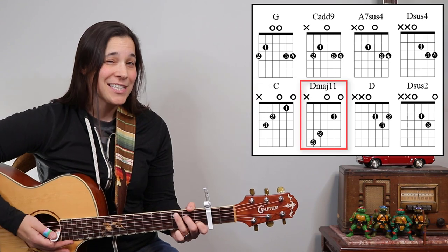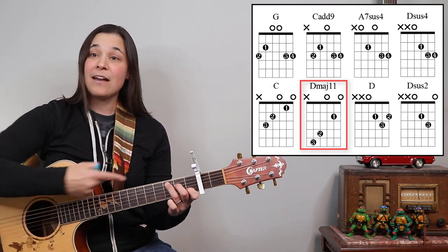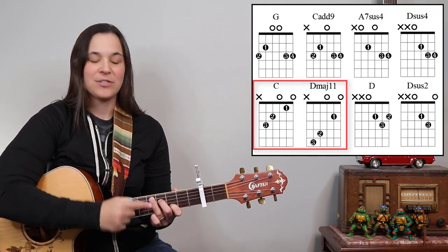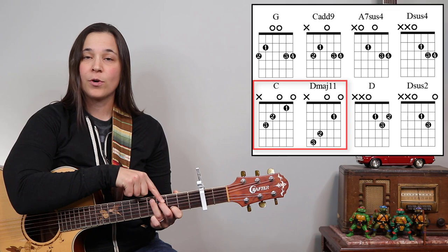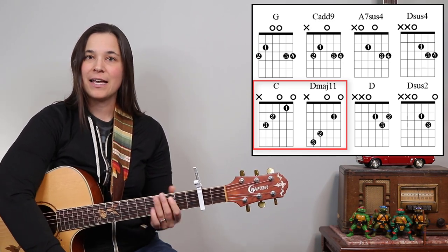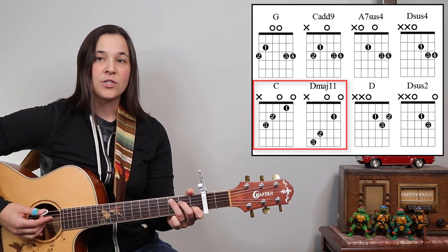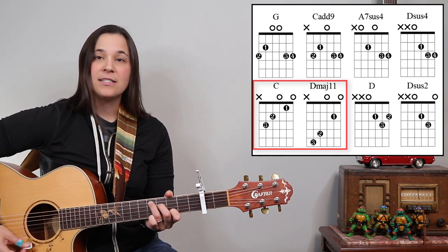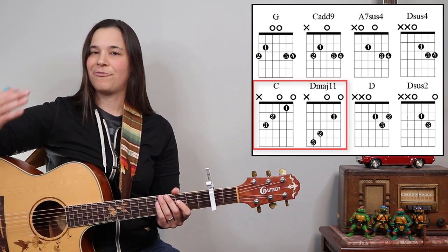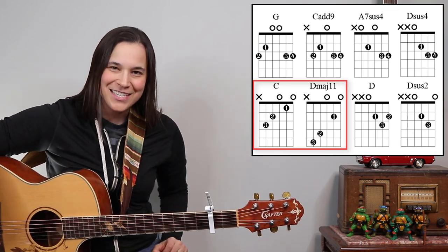We have this fancy D chord called a D major 11. Don't worry about it — it's just a fancy D chord, and if you know a C chord, just slide it up two frets. I'm gonna be on the fifth, fourth, and third frets. We're gonna be sliding back and forth and you're gonna hear that string noise — it's okay, it's totally normal. So you're just going from C, D major 11, C, D major 11. It's a funky sounding chord but it's easy to play if you know the C chord.